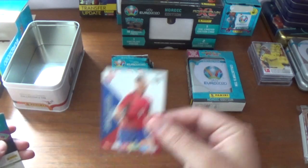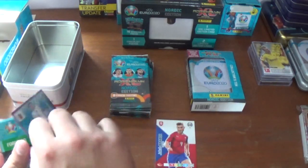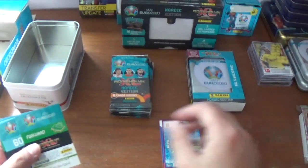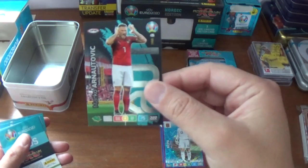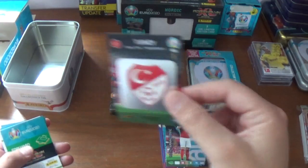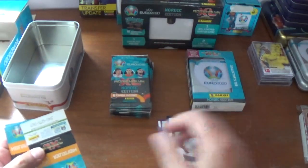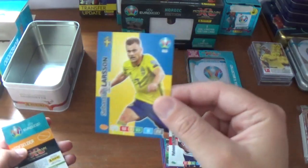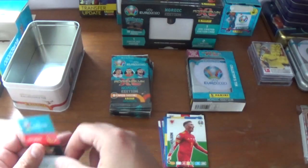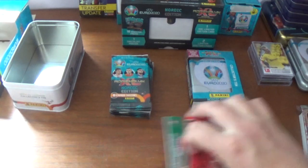Pack one: we start with a base card for Jakob Brabek of the Czech Republic. A Kepa goal stopper power-up card for Chelsea and Spain. Marko Einoutovich of Austria, fans favourite, debut in 2008. The Turkey logo. Then the rest are base: Raheem Sterling of England, Sebastian Larsen of Sweden, Harry Wilson of Wales, and we finish with Nelson Semedo of Portugal.